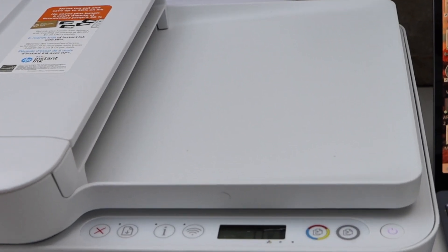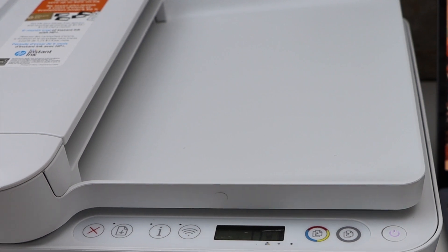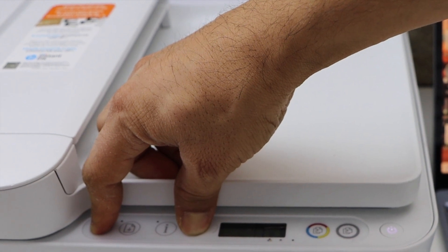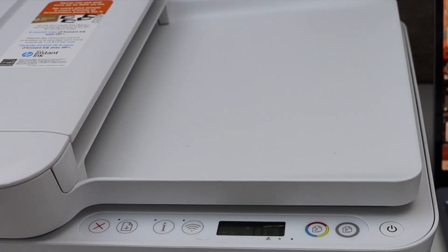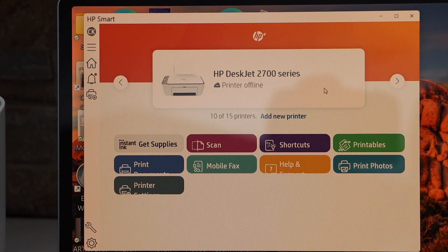The printer should be in setup mode and the wireless light should be flashing. If you don't see that, press and hold the cancel button and the wireless button for three seconds and release. Once you see the power light flashing, after some time it will stay on and the blue light will start to flash — that means the printer is in setup mode.